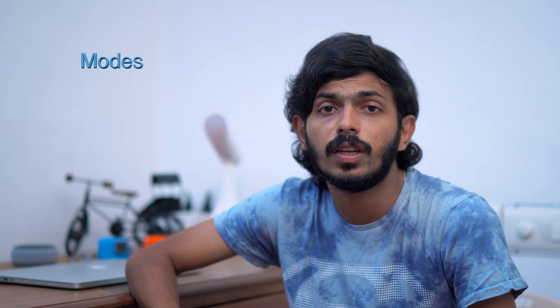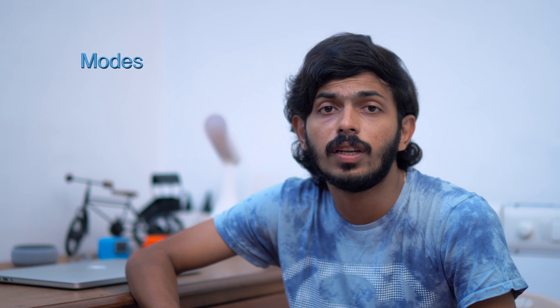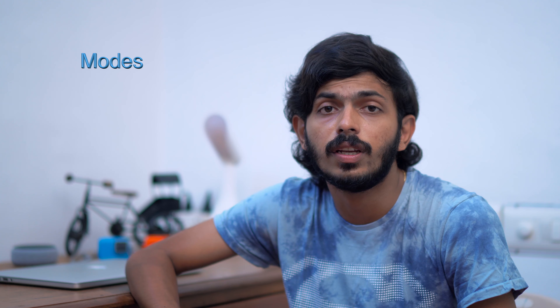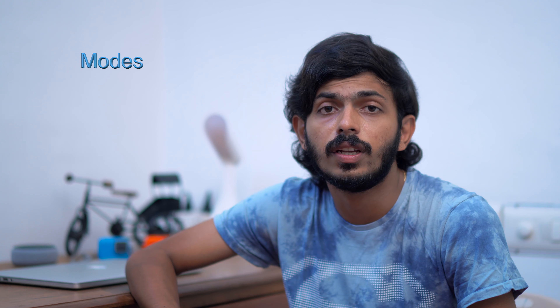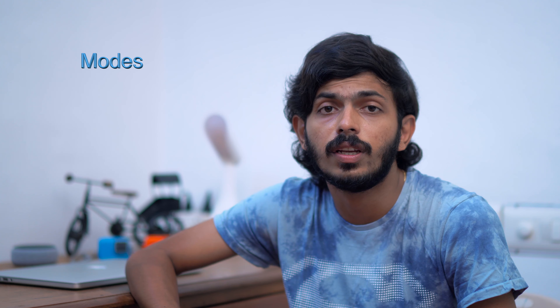Hi everyone! Welcome to JPReviews. In this video we have something new from GoPro — the GoPro Hero 8, which has come out in the last few weeks and I have got it. I was there for the launch event in India and this camera has a lot of amazing features compared to the Hero 7, plus a lot of new changes. So let's see all that in a small hands-on review.